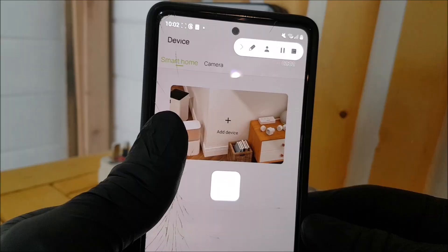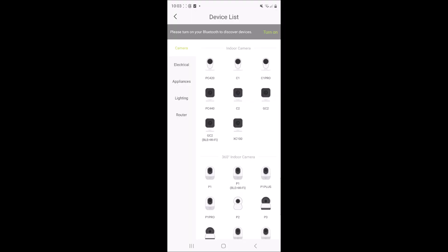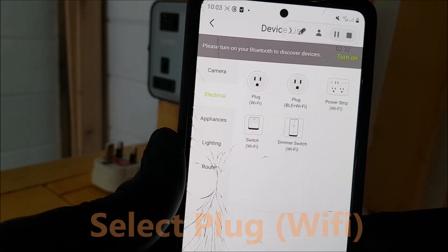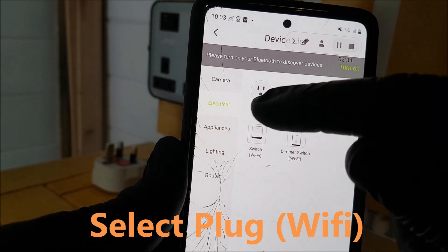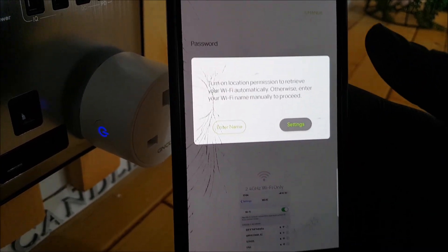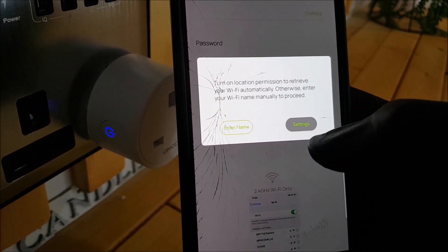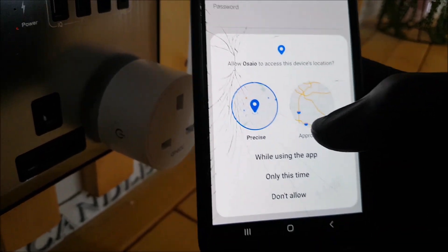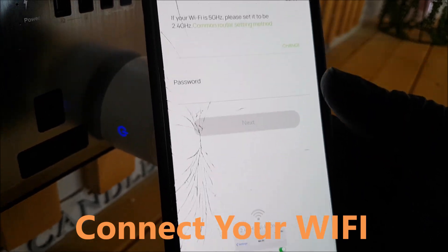Going back to the OSAIO app, press to add a device and select the desired gadget from the big list — for example cameras, electrical appliances, lighting, and routers. We're going to choose electrical. You will shortly be notified that the connection is not 5G compatible but rather a 2.4 GHz wireless connection is needed. If you've got an up-to-date router it should automatically switch and be compatible anyway.